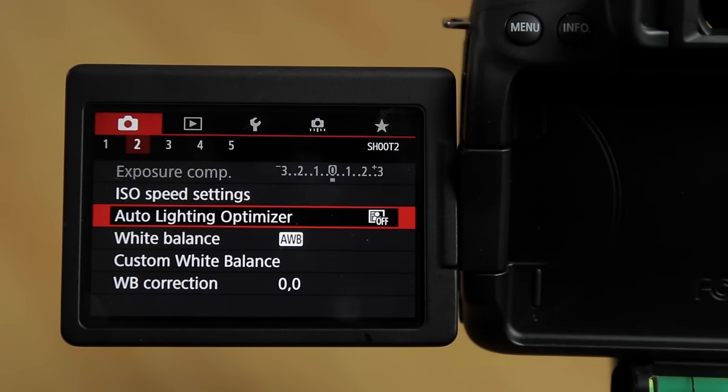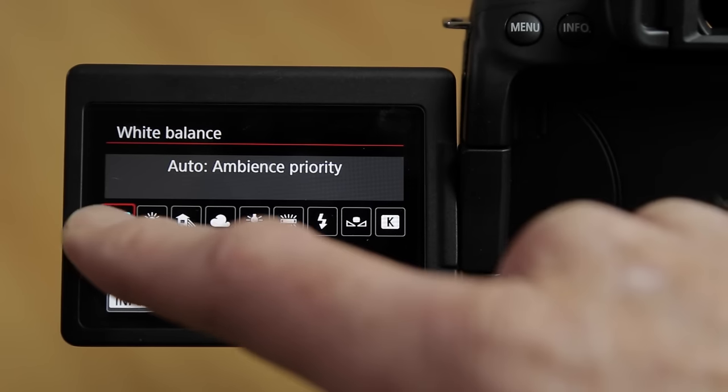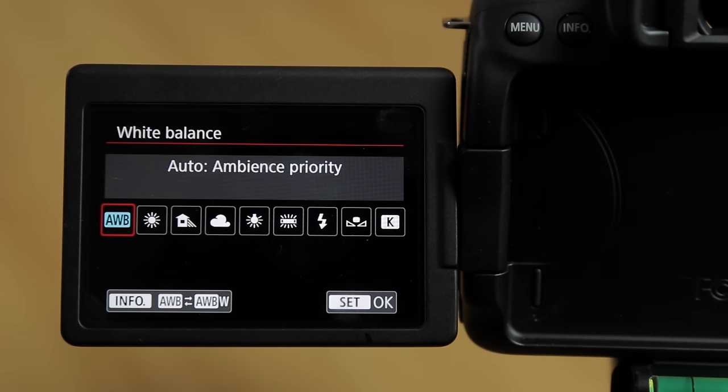Auto lighting optimiser — leave this off. Scroll down to white balance and go into the white balance menu. AWB stands for auto white balance and it actually works surprisingly well, but to take full manual control of your camera,